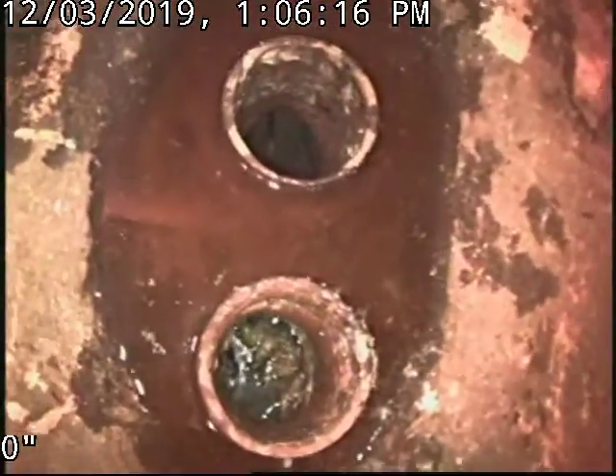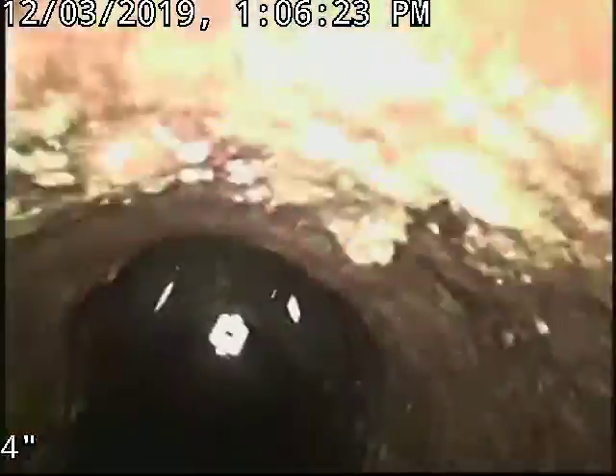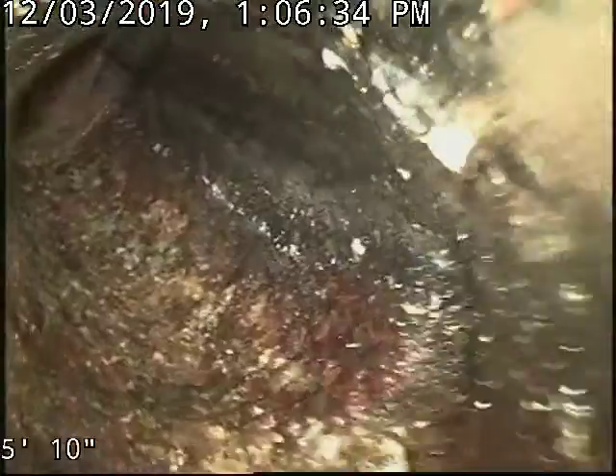We poke a hole with the cable so we can see the extent of the roots. We'll try to put the camera in there right now — that went in pretty well. This is cast iron. You can see the rough surface, then it drops down and turns into the line.